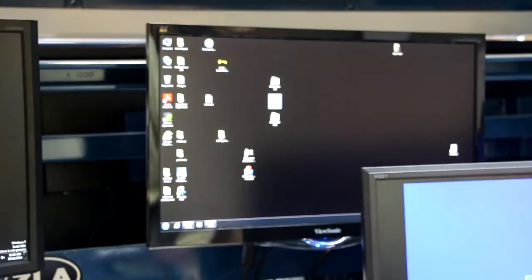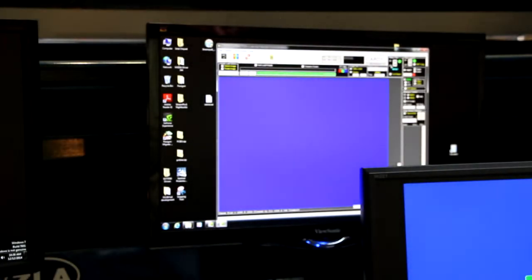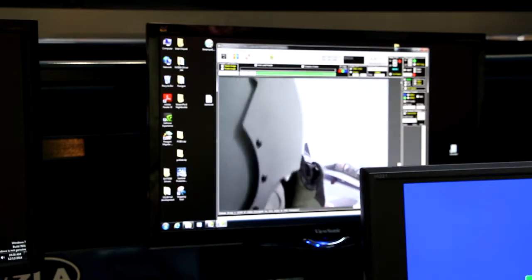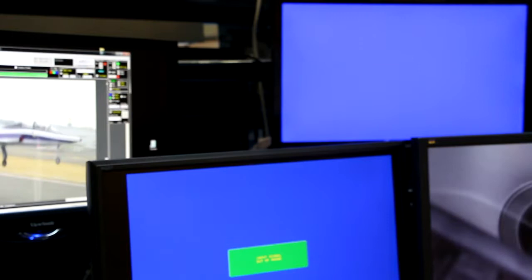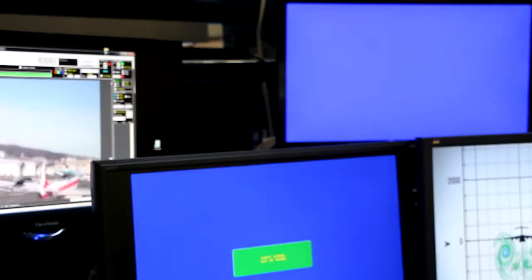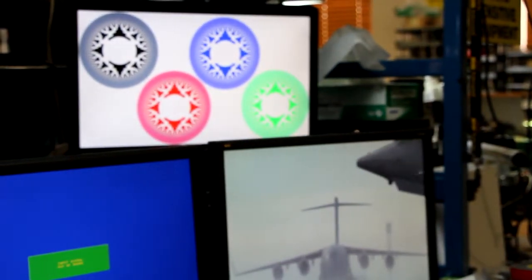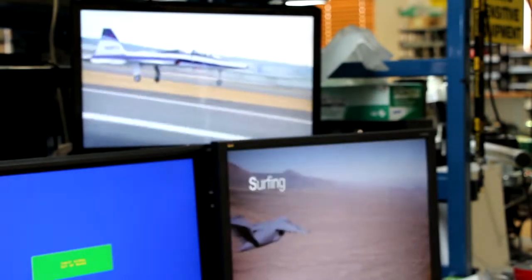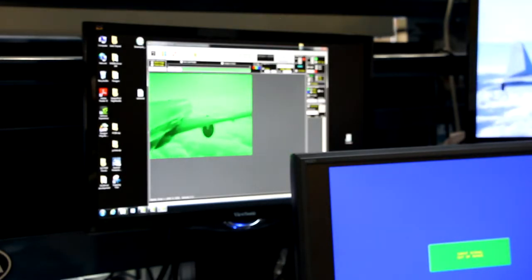Now I'm going to open up the second channel, which is the HUD channel, and do the same thing. We see it here on the GUI, and when I click the button, we're going to see it appear up on the monitor. So now we have the cards converting two channels and putting them onto the DVI monitors. And I will do the third channel.